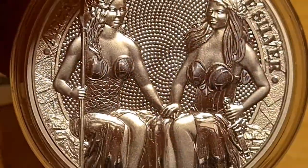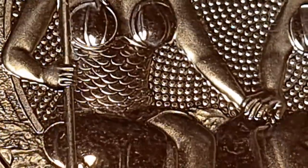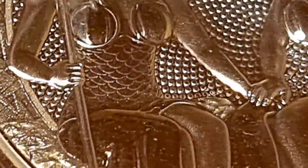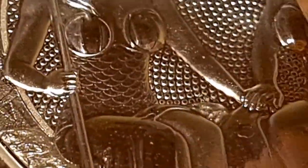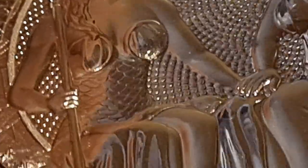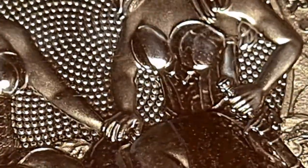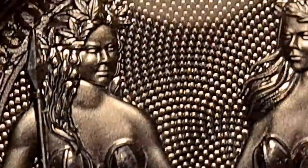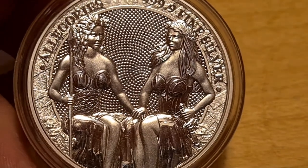Zooming in on Lady Austria's dress — you can see the mermaid-like scale design. It looks lovely and well-executed. Looking at her torso, upper body, and legs, this almost looks three-dimensional — they've elevated the relief so it really stands out. I could probably turn this into one of those 3D images, that's just how well they've executed this coin and brought it to such a remarkable standard.